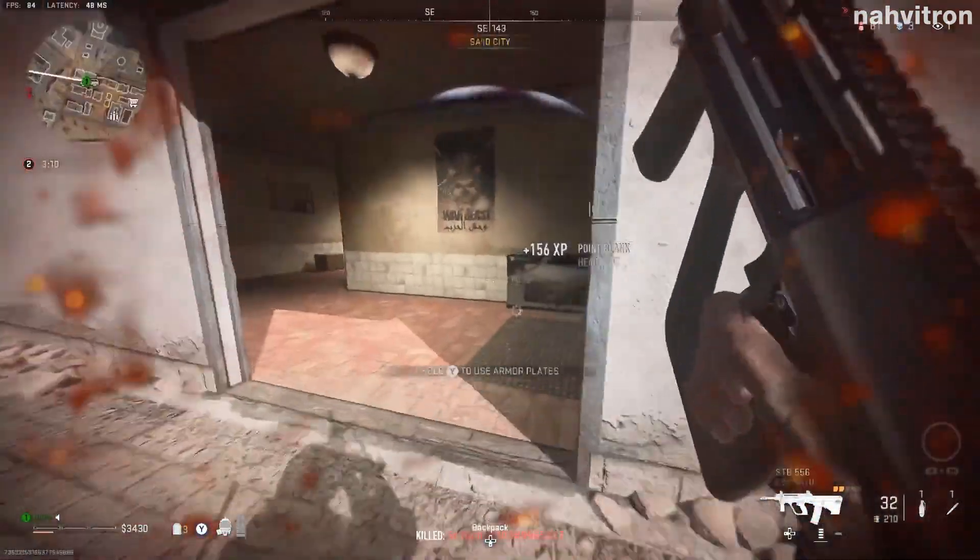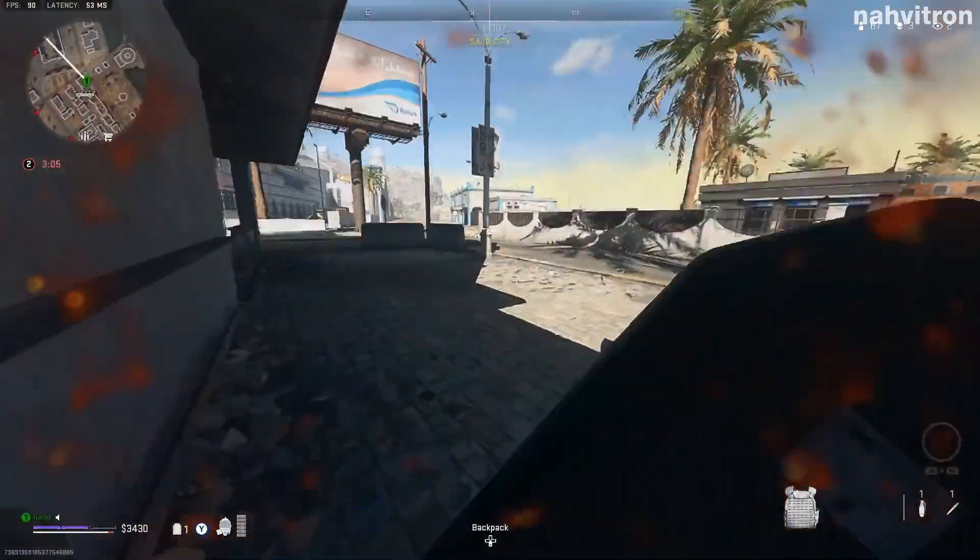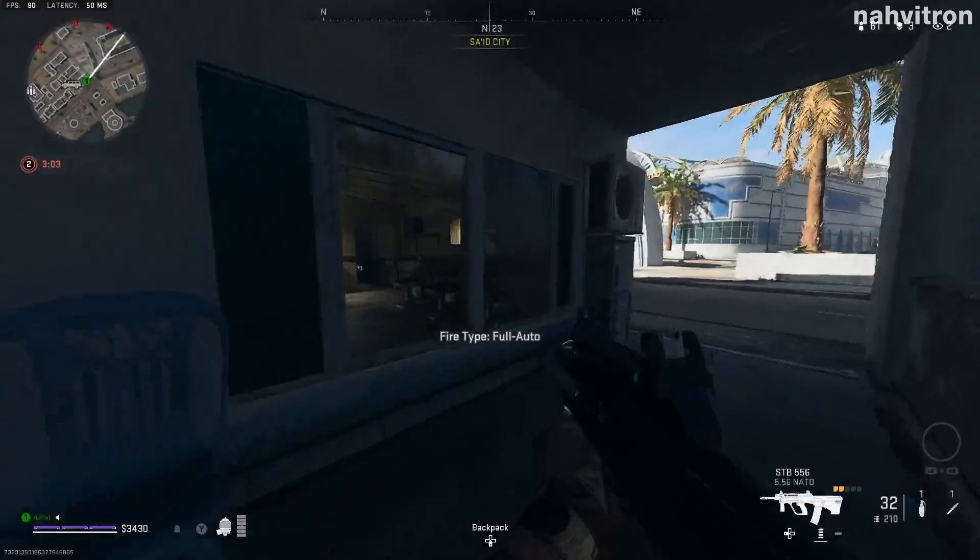As you can see here, when I get into this gunfight I lose all of my plates, but instead of having to camp in a corner and plate up at a spot where I just had a gunfight, I'm able to maneuver away from the area and still run while plating.